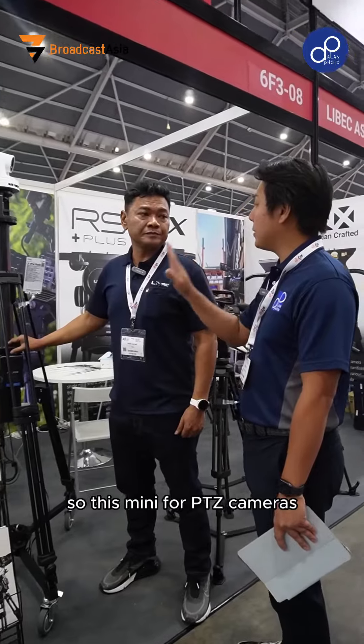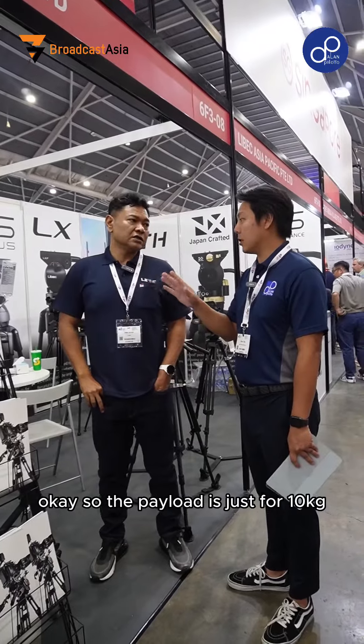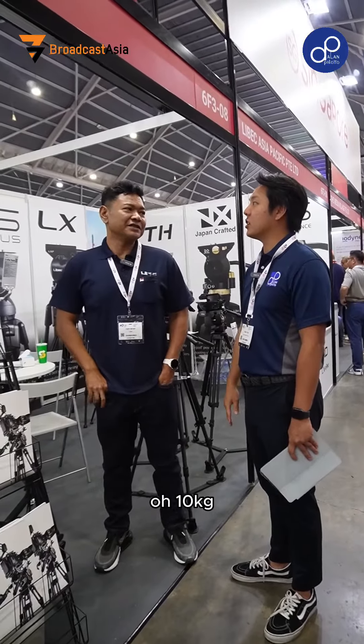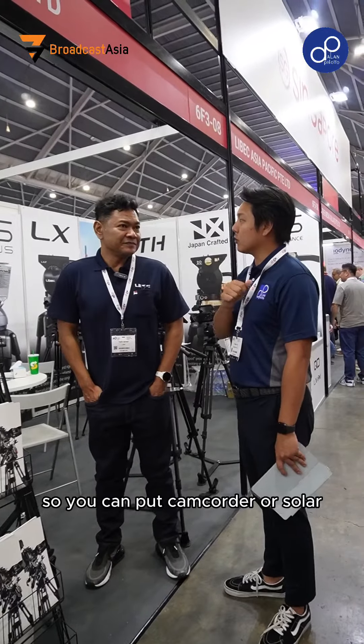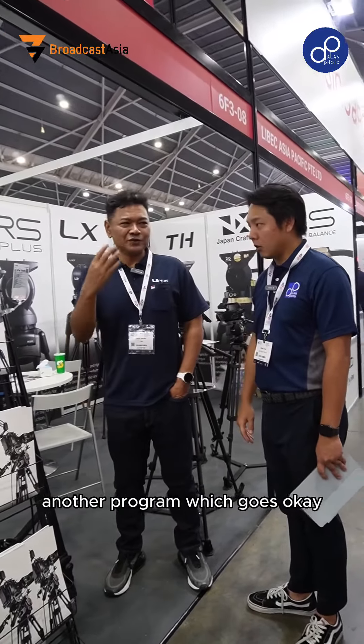So this is mainly for PTZ cameras? Yes, it's for PTZ. The payload is 10kg, so you actually can put a camcorder also. But of course, that will have another product which goes the other way.